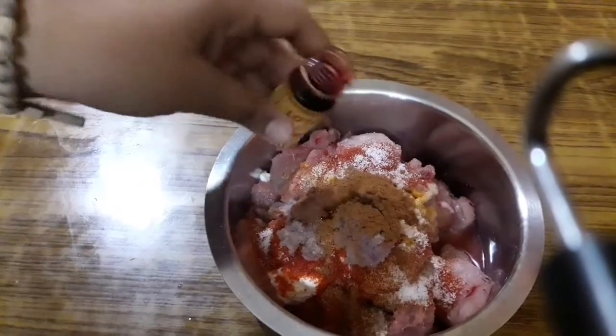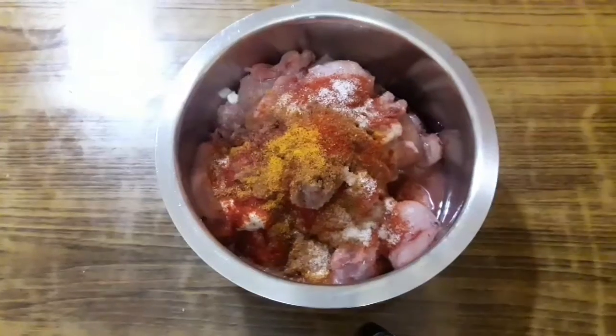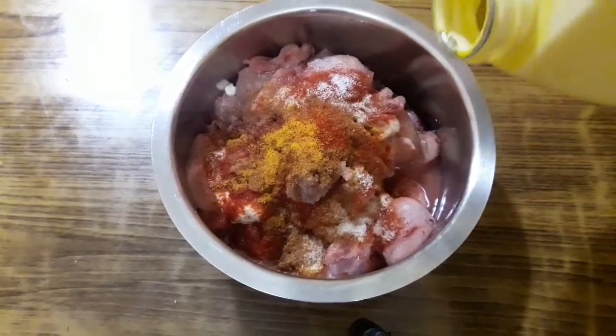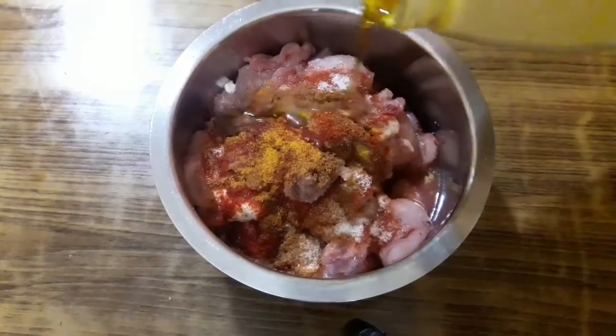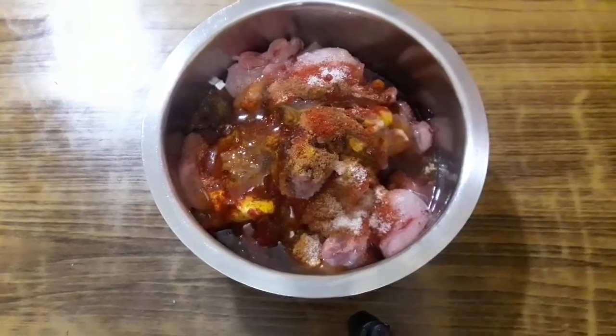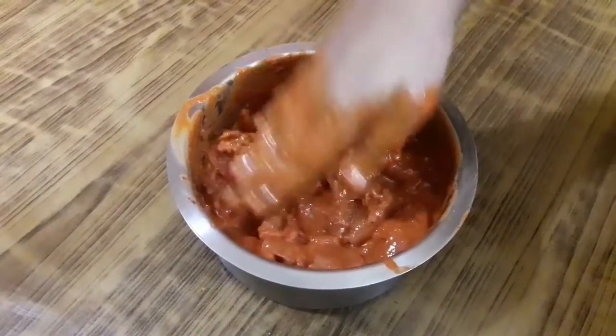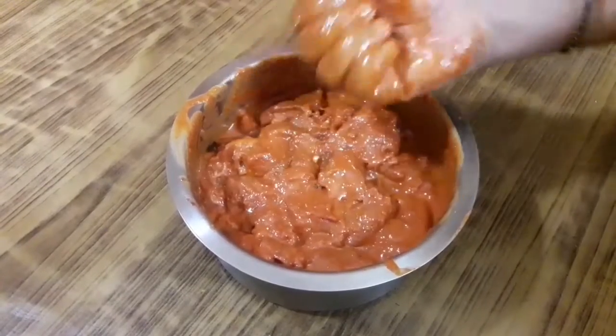Now I am adding a teaspoon of red food colour, followed by two tablespoons of mustard oil. I'm using mustard oil because its pungent flavour will give a very nice taste to the chicken tikka, so try to add mustard oil. Now we are going to mix it all up very well and then keep it in the fridge for 30 minutes.